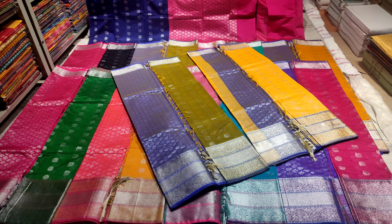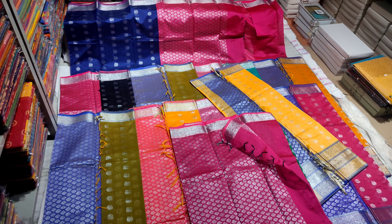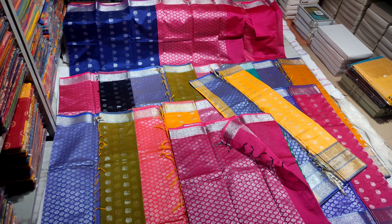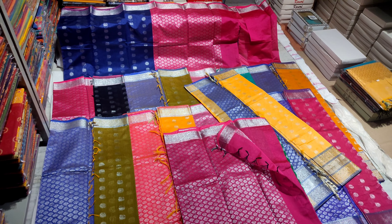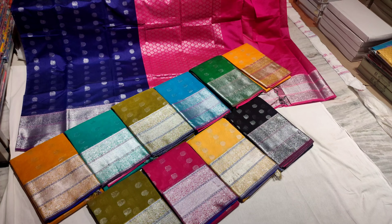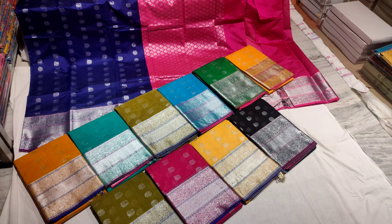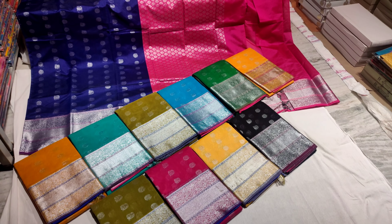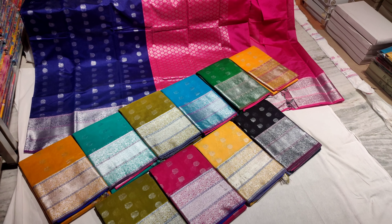These are pure handloom sarees with very unique color combinations. The price is 1,350 rupees. We have a wide range of contrasting color combinations available, so you can choose the color that suits you best.